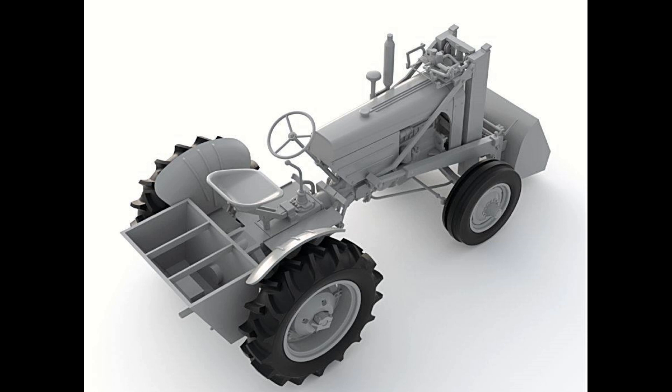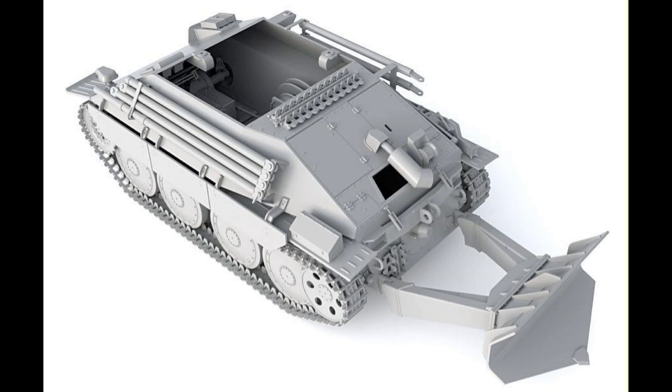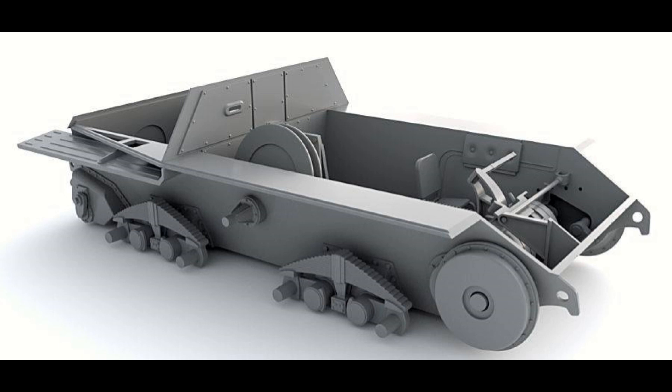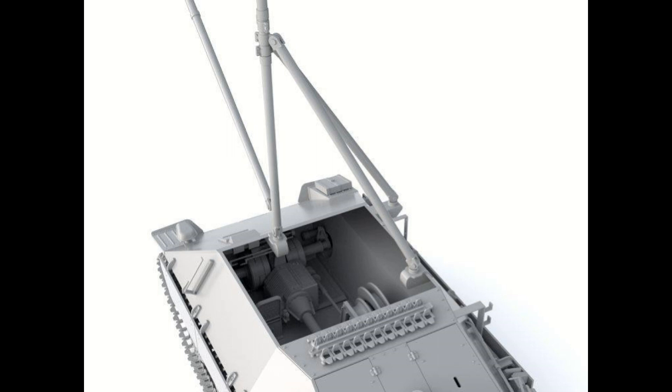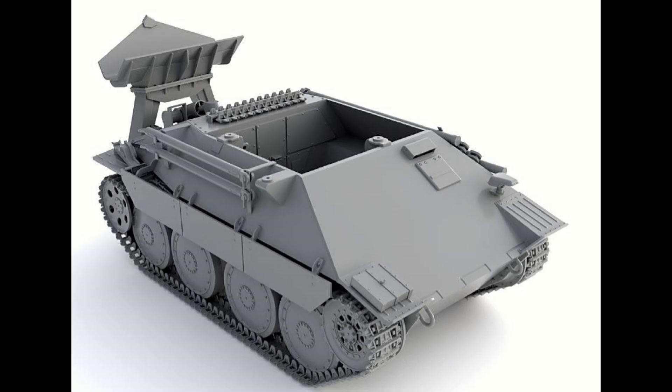The next Thunder Model kit is the Hertz, and this one has a dozer blade in 1/35th scale. Looking at the sprues and box art, this thing looks beautifully detailed and superb. Having that dozer blade on the front is fantastic. Again, it sings out for dioramas and weathering. It's great to see companies releasing different products like this — I love my World War 2 armor, but it's fantastic to see something completely different.